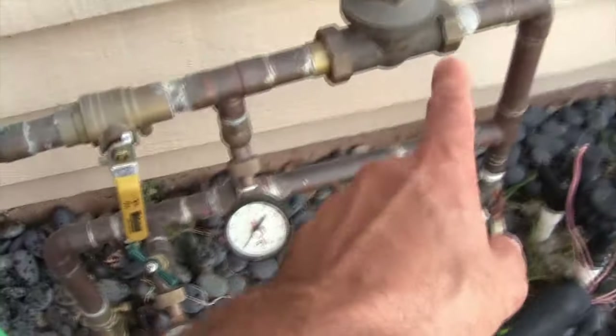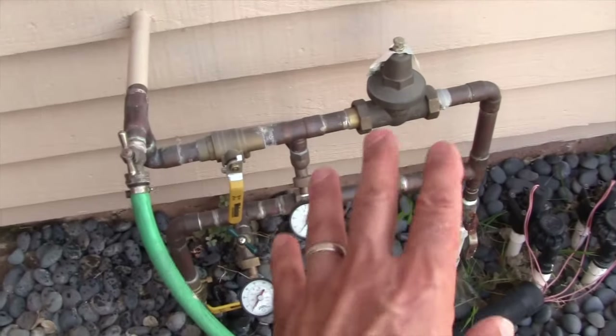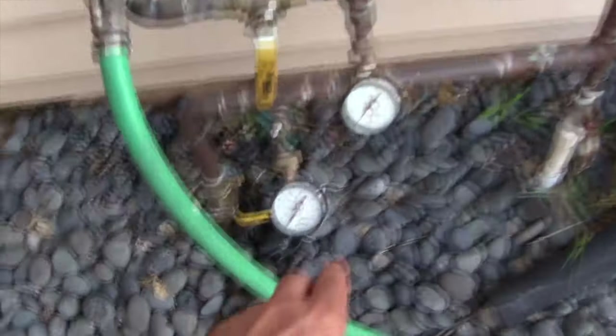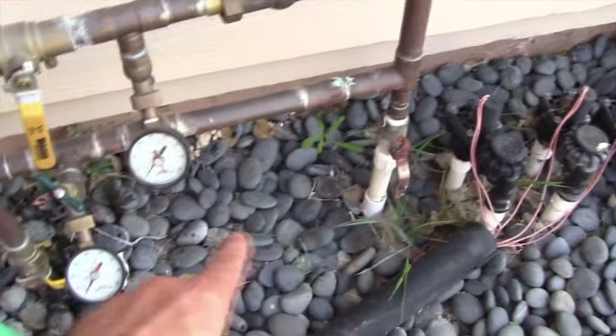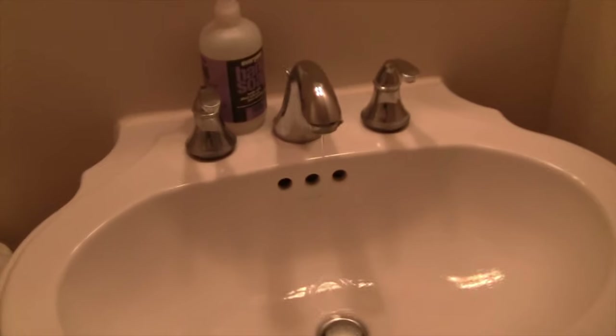You can see I've got a zero pressure on my gauge. I've got a full gauge setup here so I know what the differential pressure is going across my regulator. I have it on my channel how I built this entire setup. This one here is street pressure, but I've got the main shutoff valve there — that's to the irrigation, and then this one goes to the house. Everything is zero right now.